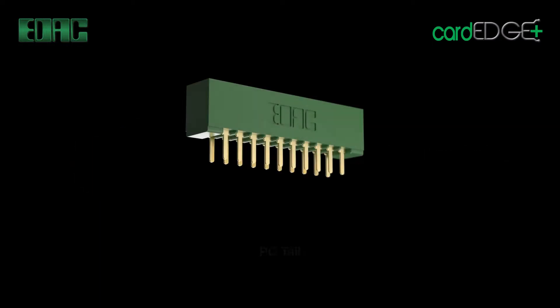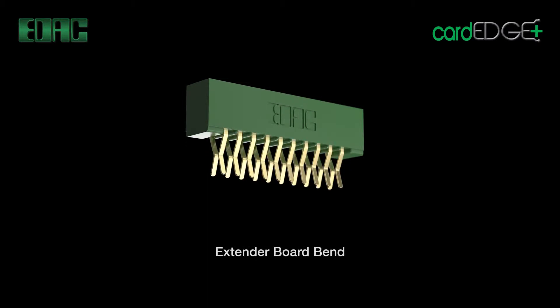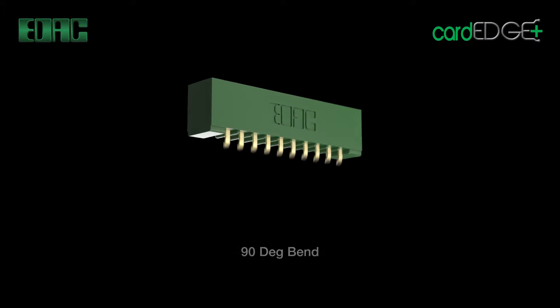Contact termination types include PC tail, wire wrap, and wire hole. Various lengths are available. Additional options include extender board and 90 degree bend.